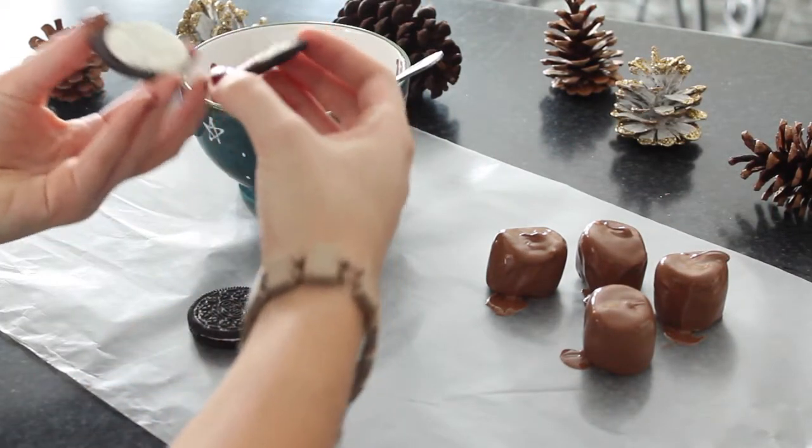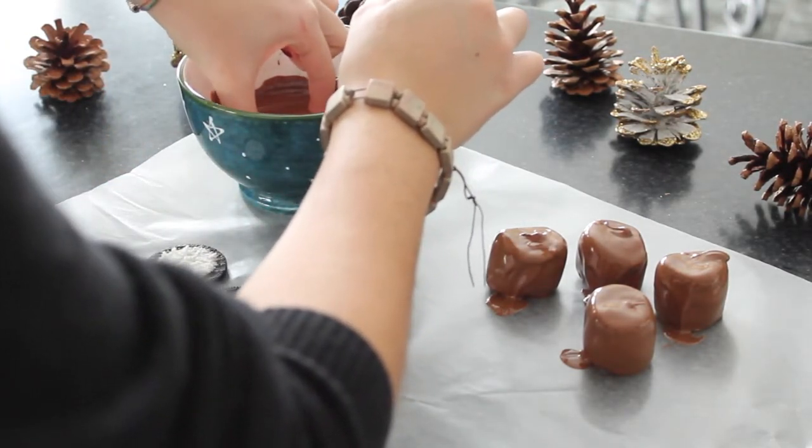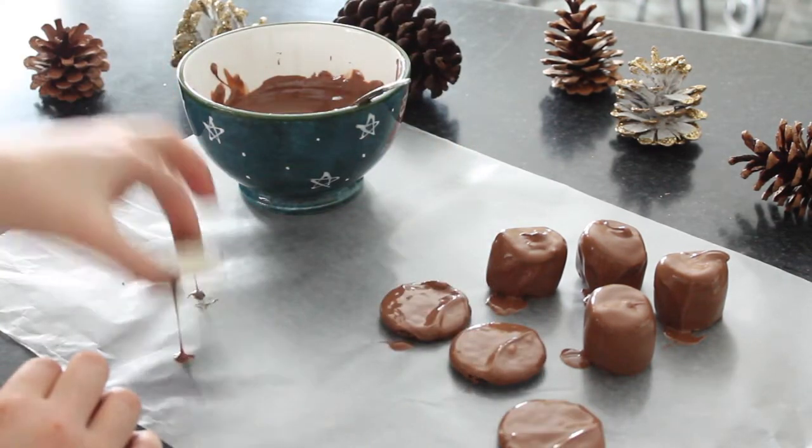Then you're going to do the same thing with the Oreos — you only need half an Oreo per snowman. When you're dipping your Oreos, make sure that the stuffing part is face up and not being covered by chocolate.